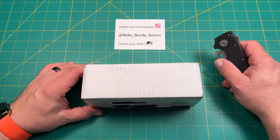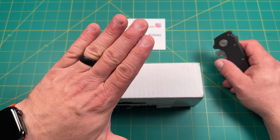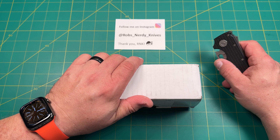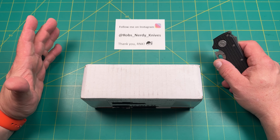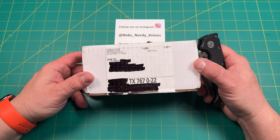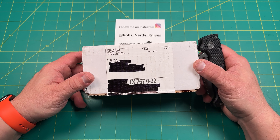Hello y'all on YouTube. This is Rob with Rob's Nerdy Knives. Today we have a very special unboxing — something I pre-ordered and have been waiting a long time for. It was delayed; had some issues with their milling. But it's here finally. It's something from Original Goat that we're going to install. So let's take a look.